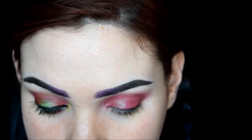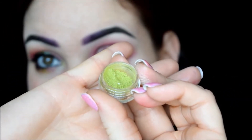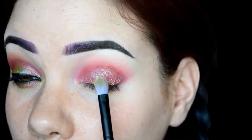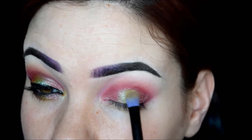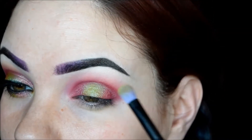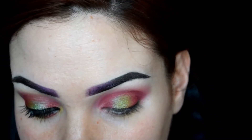The next shade I'm going to use is He Slimed Me from Darling Girl — one of my favorite greens — and this one is going in the center of my lid. Then I'll go back in with the brush I used to place the Prenatal Cigarettes and blend the edges.